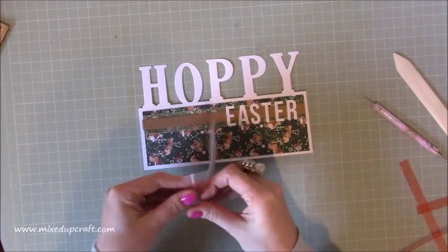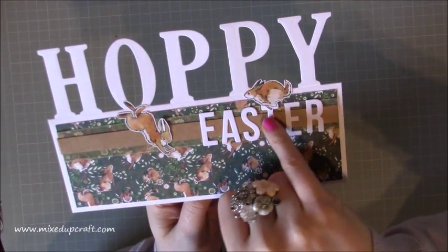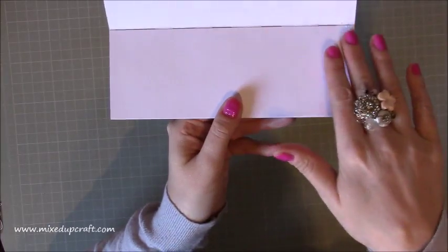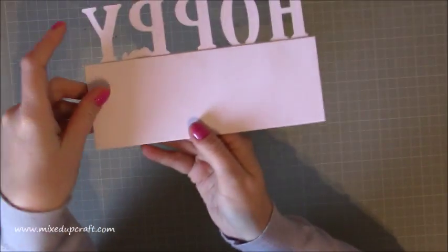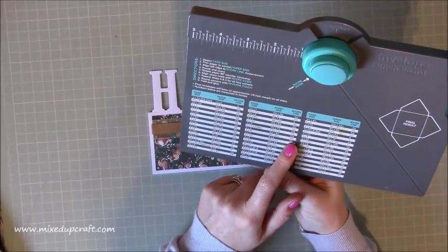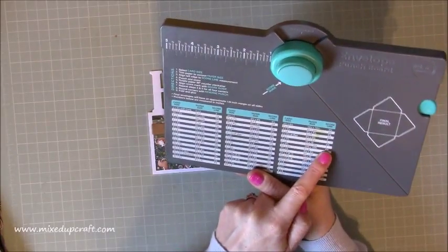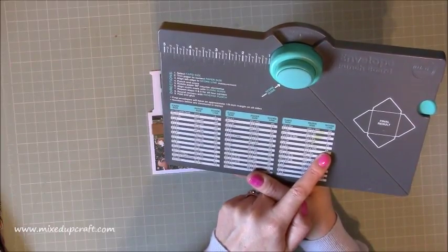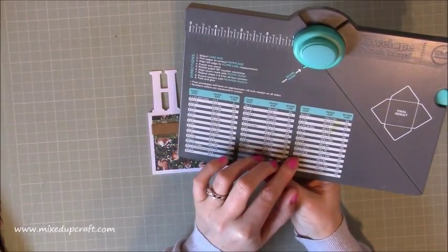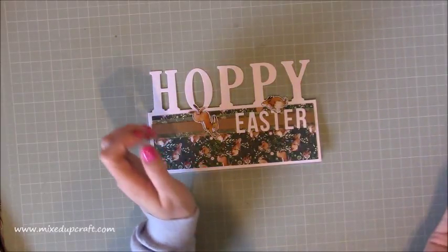I'm just going to pop a few little bunnies on the top — I've put one stuck on the top of the E there and another coming down from the O — some little hopping bunnies. There you have it, and when you open it up you've got a nice inside to write your sentiment. From the back it looks much nicer as well. For the envelope: this is an eight and a quarter by five card, so you'll need a piece of paper that's ten and three quarters squared, cut your first line at four and one eighth of an inch.